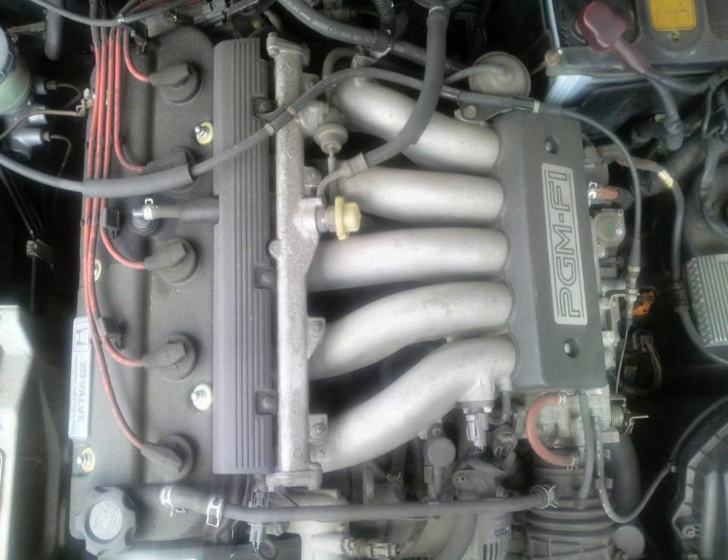G20A: Displacement: 2.0 L, 121.8 cu in. Bore x stroke: 82 mm × 75.6 mm (3.23 in × 2.98 in). Compression ratio: 9.7:1. Max power: 114–118 kW (155–160 PS), 153–158 hp at 6,700 rpm. Max torque: 19 kg·m (186 Nm), 137 lb-ft at 4,000 rpm.